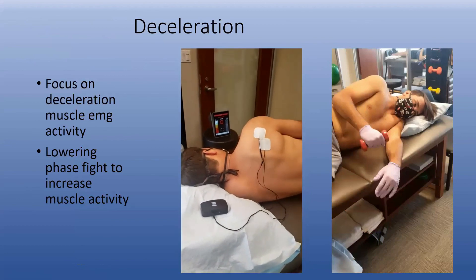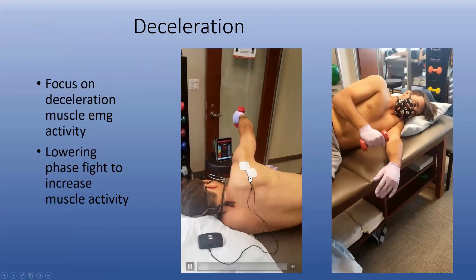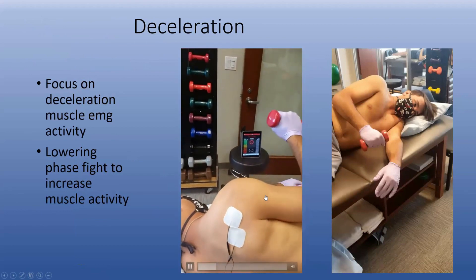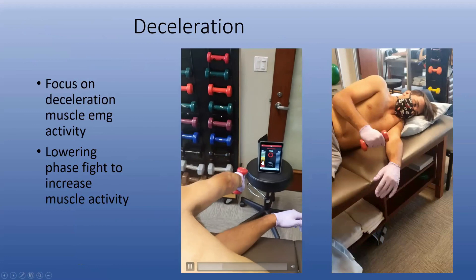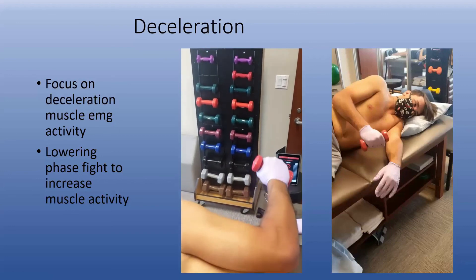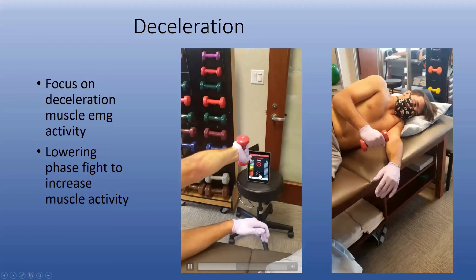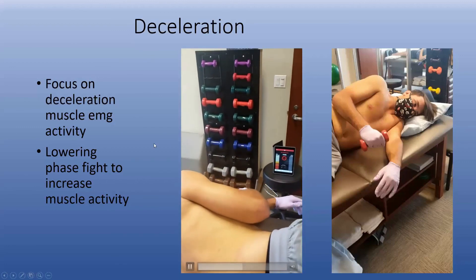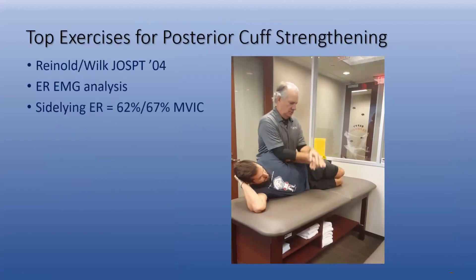Another exercise we recently started is a deceleration exercise — these are the COVID videos, so we're wearing masks and gloves. He's externally rotating, and what we're really getting him to do on the deceleration phase is fire up the rotator cuff. It kills him — he can only do about 10 reps with this, whereas without EMG or biofeedback he could probably do 20 or 30. We slide the bar to decrease the amplifier sensitivity so he has to put out more EMG activity on his own.